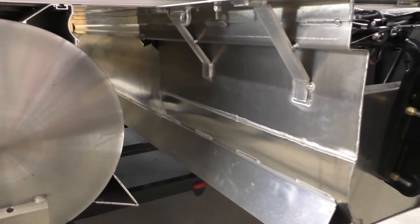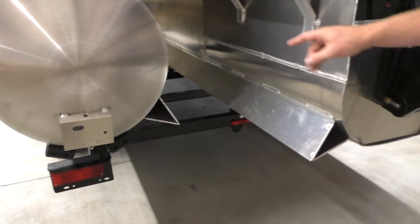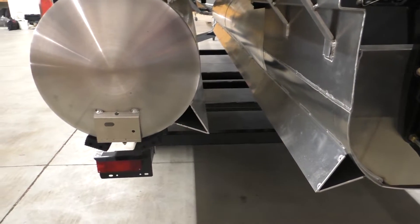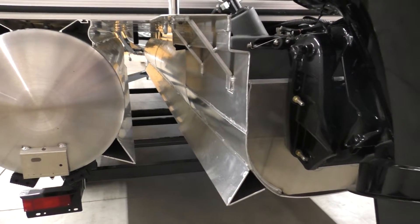The other thing the Performance Plus Package gives you is lifting strakes on all three tubes. Your center tube has lifting strakes on each side, and your outside tubes also have a lifting strake toward the interior. This design has a lot to do with why we're getting so much speed out of it.